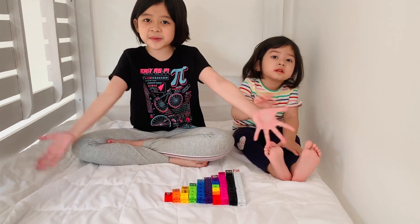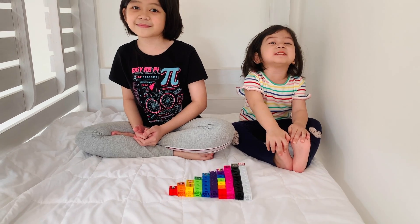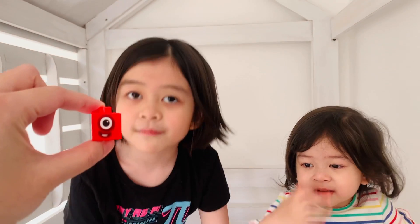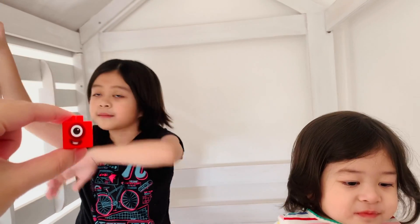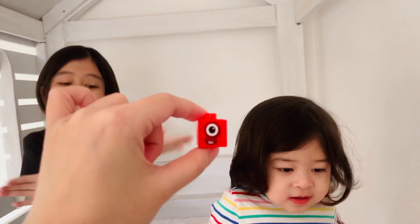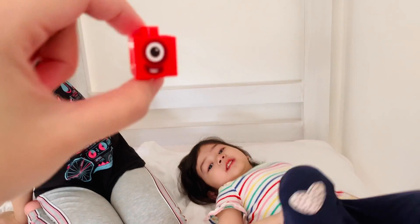So we're done! We're done — we have our Numberblocks! This is one. What color is one? Red. And can you count the blocks? How many blocks? One. Just one — this is one.